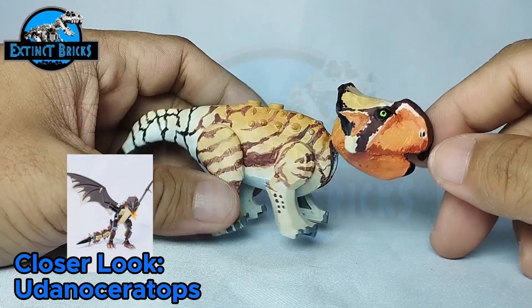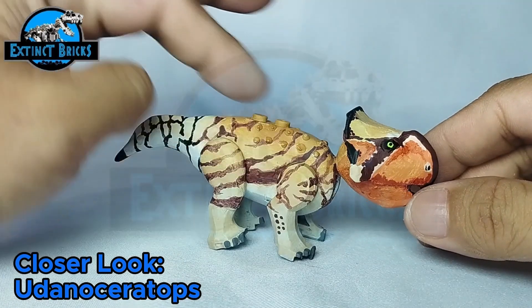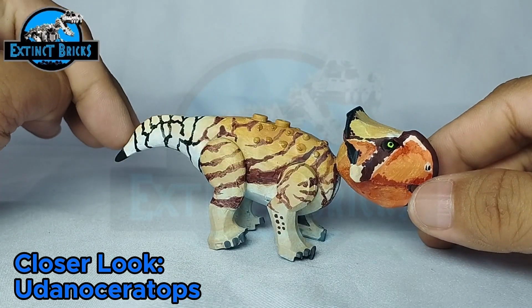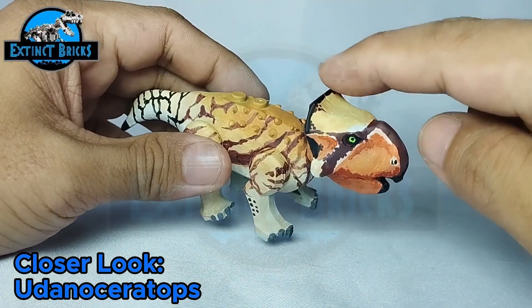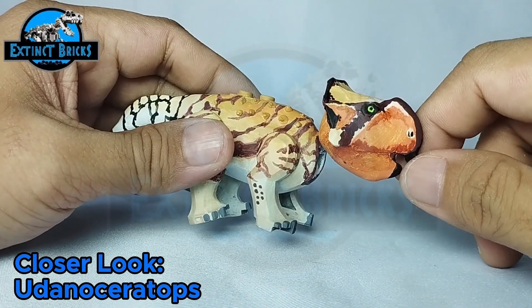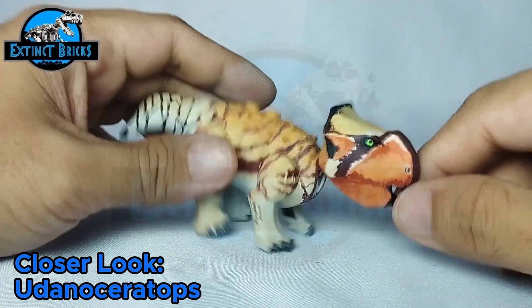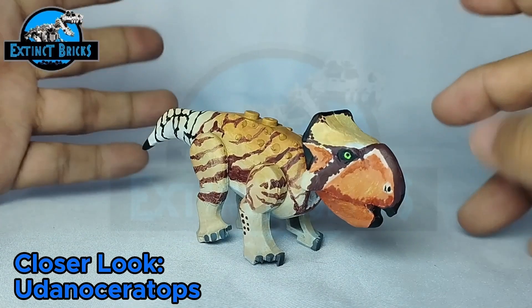It has brown stripes transitioning to a darker, almost black stripe on the tail. It also has some black details on the beak as well as on the frills, and it has really bright green eyes. That's pretty much it for our closer look — I hope you guys enjoyed this one.